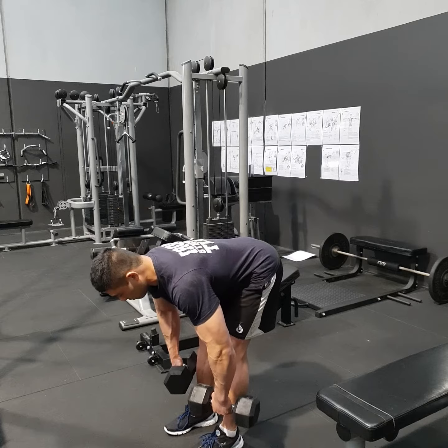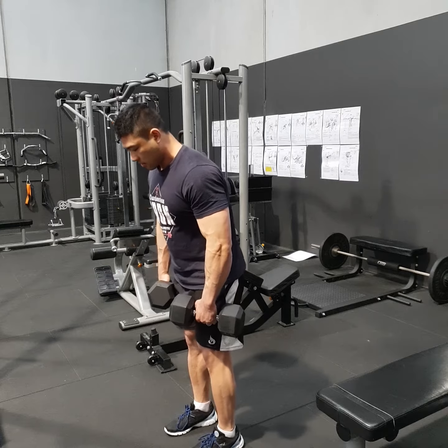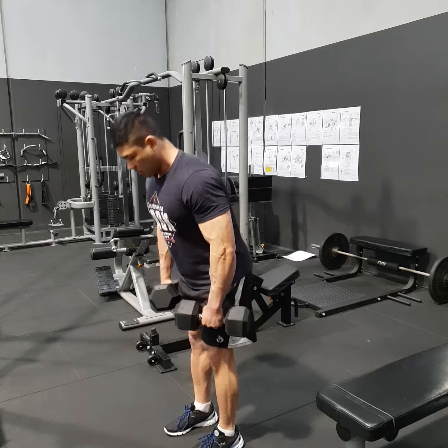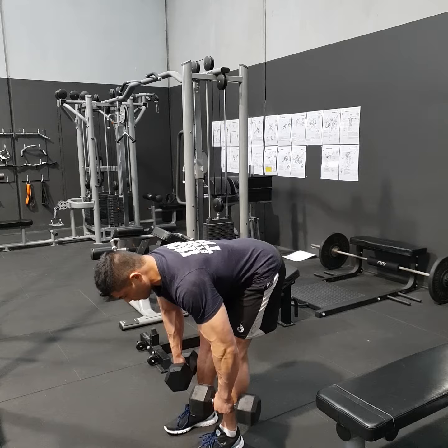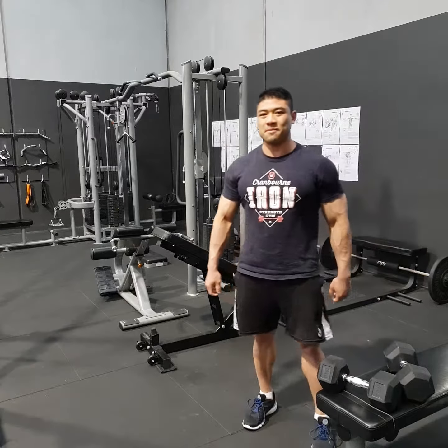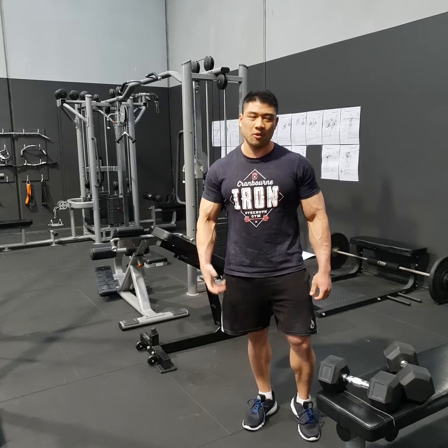Hamstrings and a little bit of glute as well. So that's the dumbbell stiff leg deadlift, or RDL — different names for the same exercise.